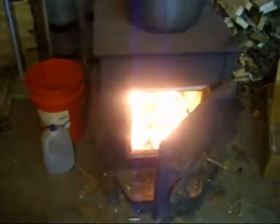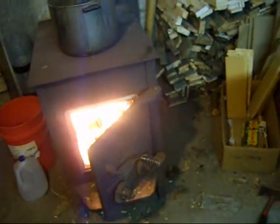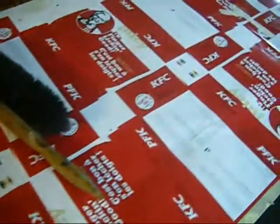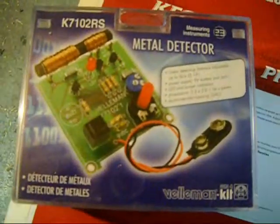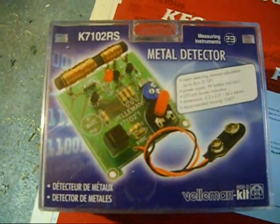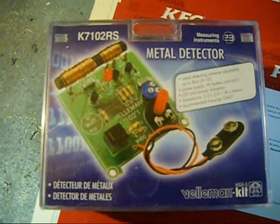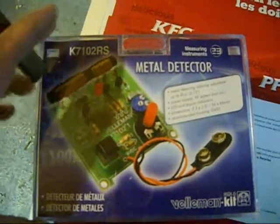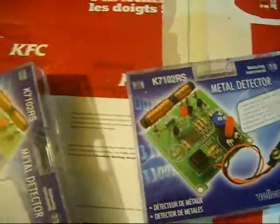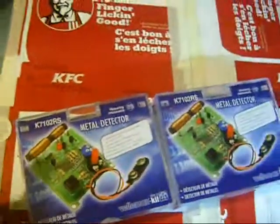So what I did was I went on eBay and I found — and I didn't realize it then, but I know now and some of you may already know it — they have these kits at Radio Shack. Don't mind the KFC backdrop here; we bought a load of pellets for the pellet stove and this was used as some of the packaging material. They have them at Radio Shack, they go for about 20 bucks, and it's a do-it-yourself metal detector kit. Before I found those at Radio Shack I actually bought two of them from eBay — I got both of them for 20 bucks and free shipping.